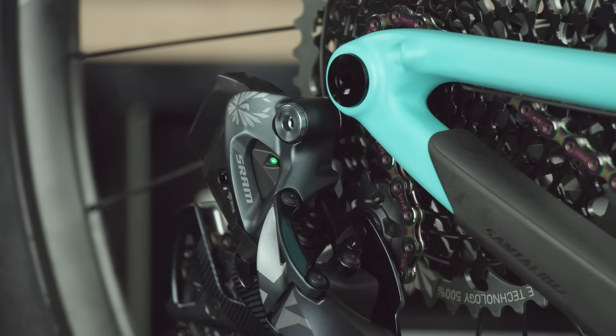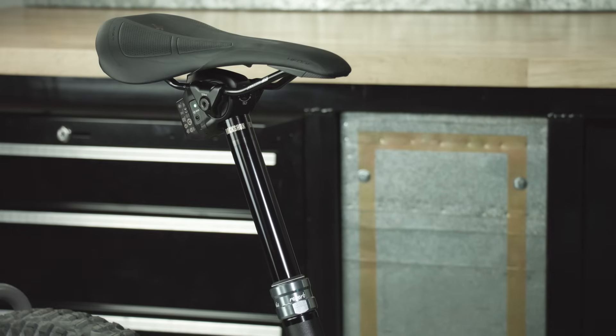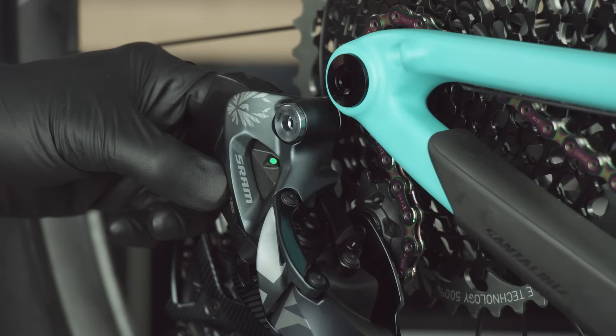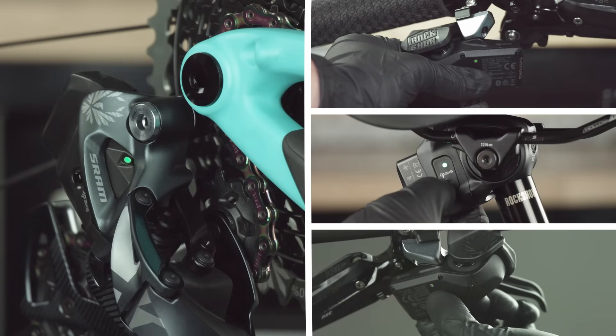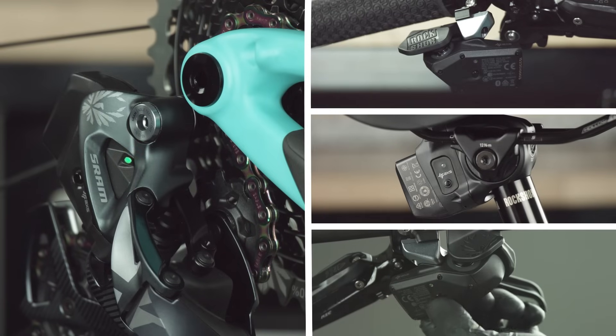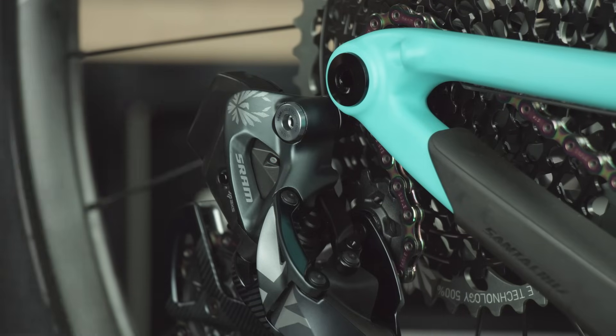Shifts can be rejected when the temperature is below negative 15 degrees Celsius. When pairing a REVERB ACCESS seatpost with an AXS drivetrain, begin the pairing session with the rear derailleur. Pair the seatpost and controllers to the rear derailleur in any order; the rear derailleur will act as the master component for the entire system. All AXS components must be paired together for complete functionality in the SRAM AXS App.